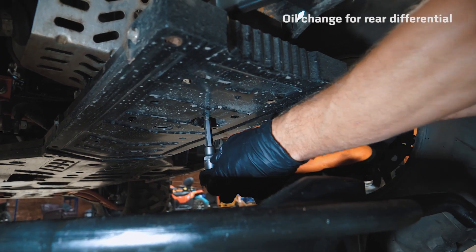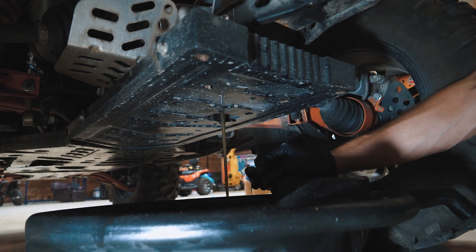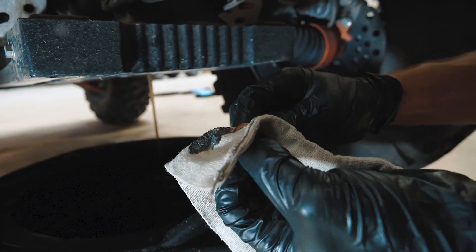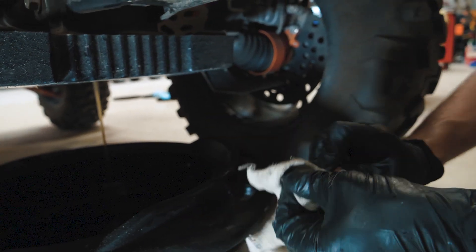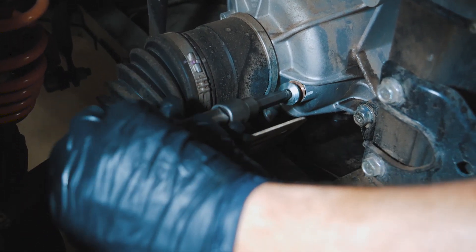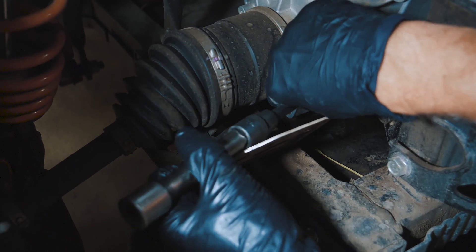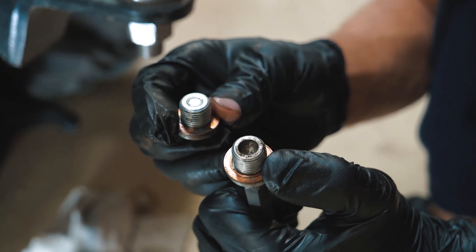Changing the rear differential oil. Loosen the oil drain plug at the bottom of the differential. The drain plug has a magnet inside — make sure to clean it of metal shavings. Replace the copper washer and tighten it back. Loosen the fill plug. Do not mix the plugs — the drain plug has the magnet inside.